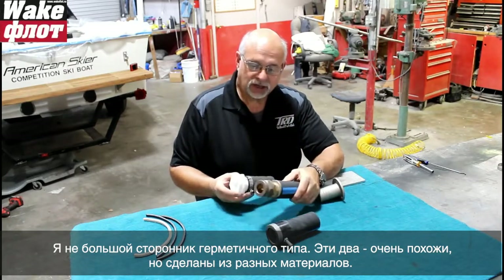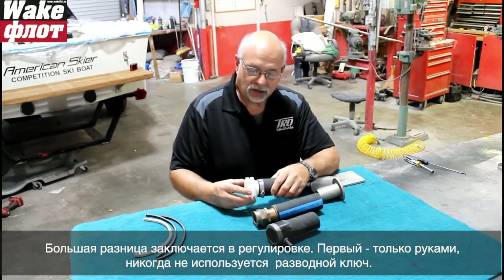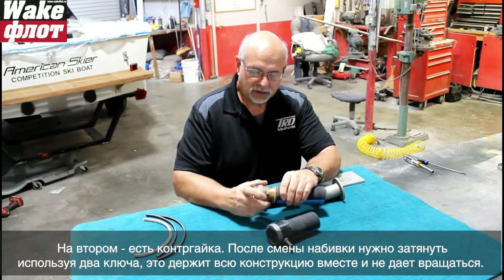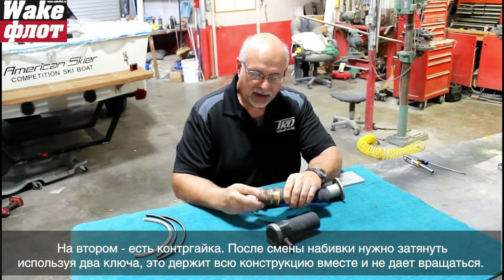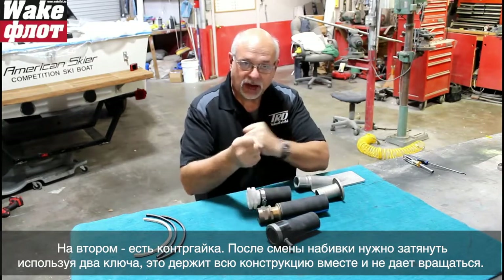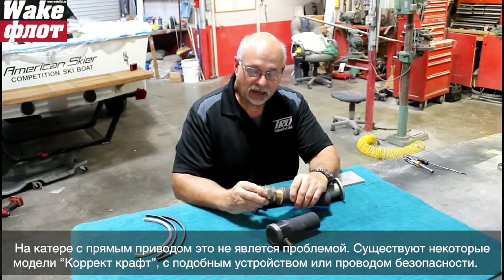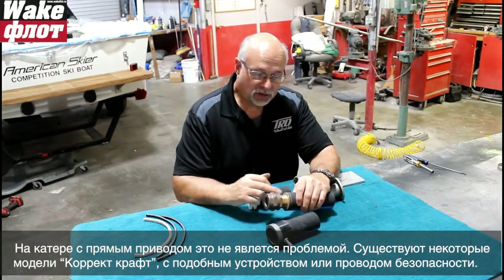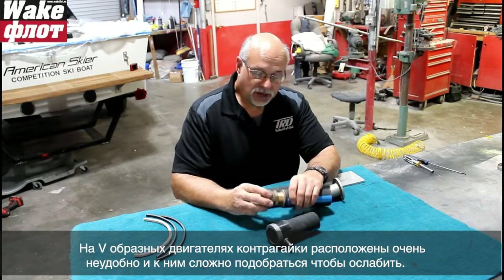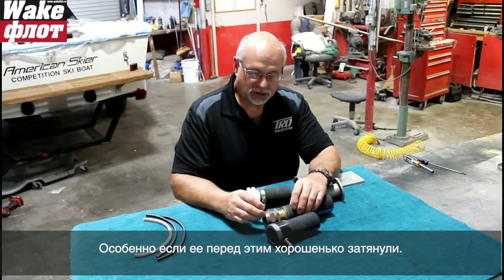The white nylon and brass styles are essentially the same thing in two different materials. You adjust either one by tightening by hand - never use a wrench. On the brass style there is a jam nut: you adjust the packing by hand to a slow drip, then bring the jam nut up and jam them together with two wrenches. On a v-drive, these jam nuts can be very difficult to access and turn loose, especially if somebody really tightened it.